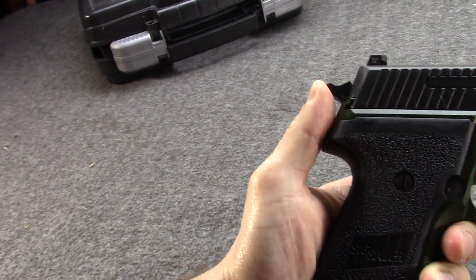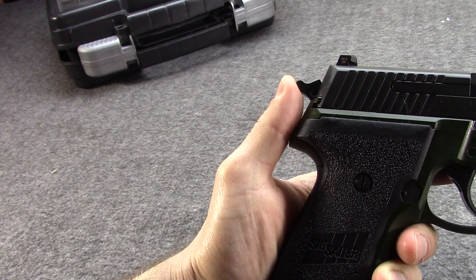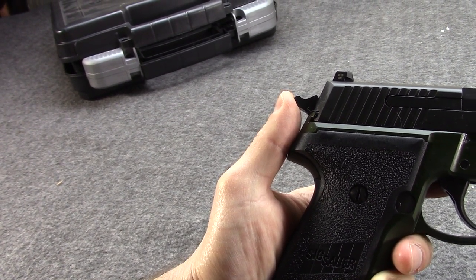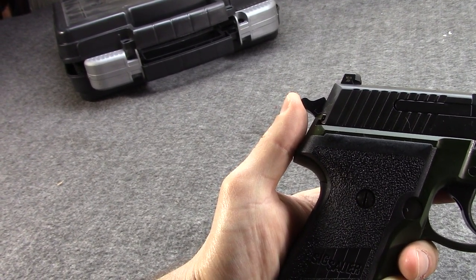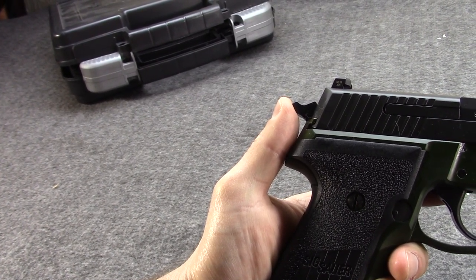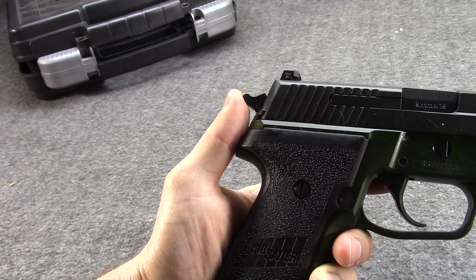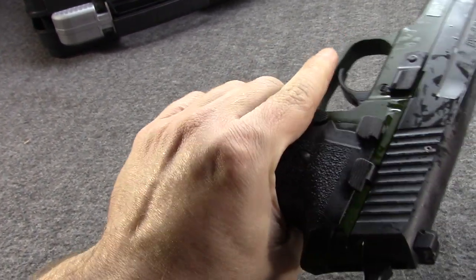The Navy was actually the first to go with the M11 before it was even called the M11. It was still called the P228, which Sig Sauer had introduced in 1988. The Navy liked it and purchased some in 1989, adopting it for basically supplemental or secondary substitute standard use. Then between 1990 and 1992, there were the XM11 trials, which were to select a new compact carry pistol — not to replace the M9, but just to give the option for a smaller gun when needed.